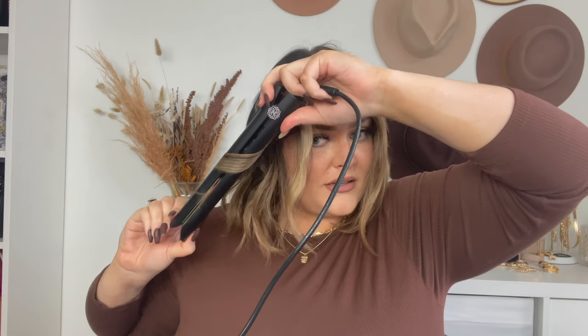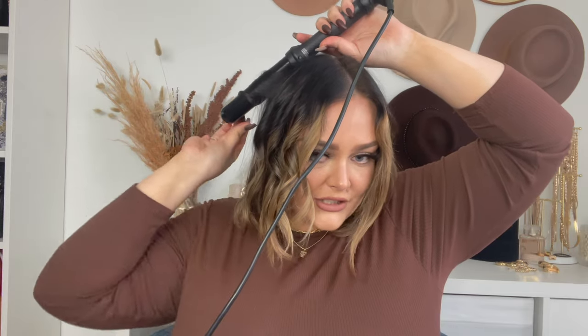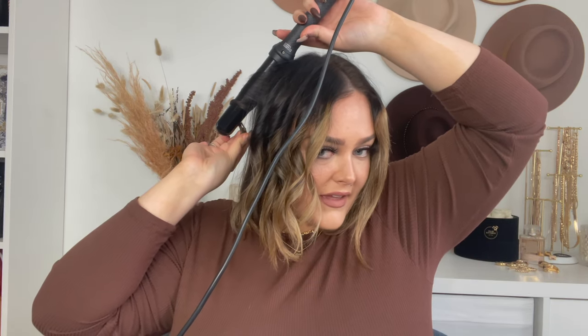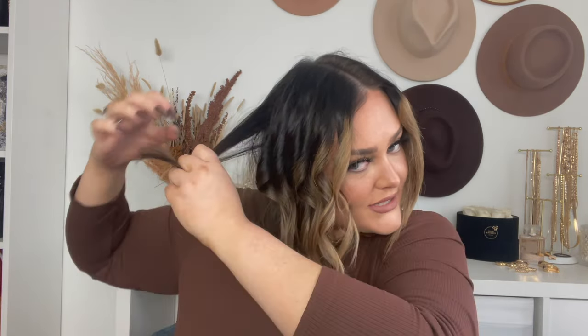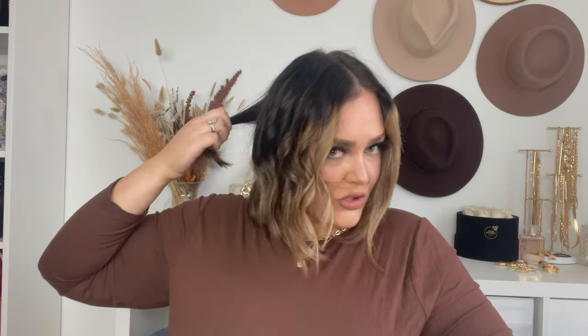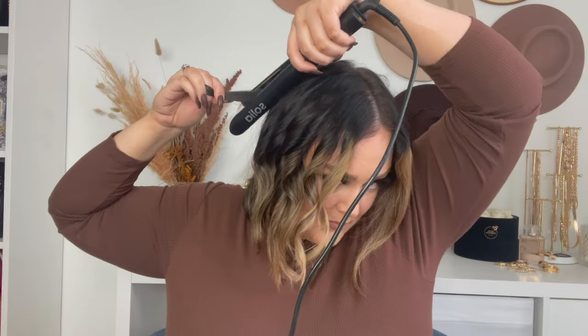We'll do this whole side then move on to the other side. Sectioning your hair would definitely be easier — I don't have thick hair but I have a lot of thinner hair, so I always have to make sure pieces aren't sticking out or that I'm not missing sections. The trade-off with not sectioning is it's quicker, but also not at the same time.